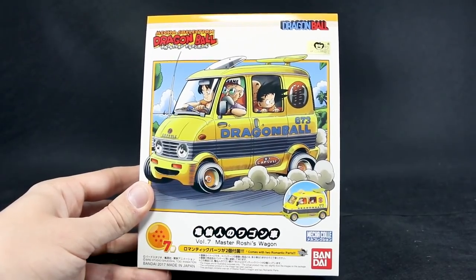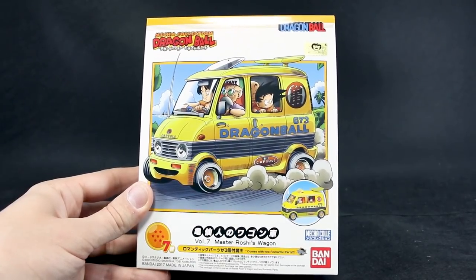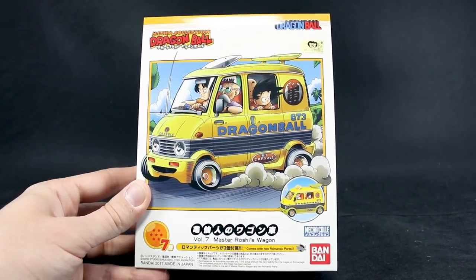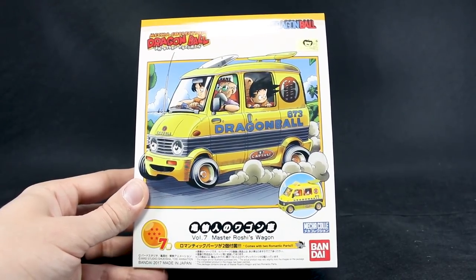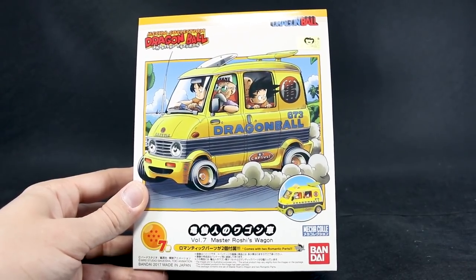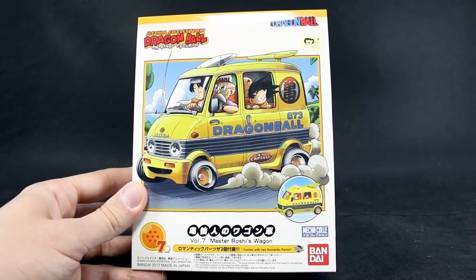It's the end of an era, guys. This is the last of the Dragon Ball Mecha Collection kits — number seven, Master Roshi's Wagon. This is the last one in the line. They did seven, obviously one for each Dragon Ball, kind of playing off that. We've reviewed them all, and we're going to finish up with number seven here.